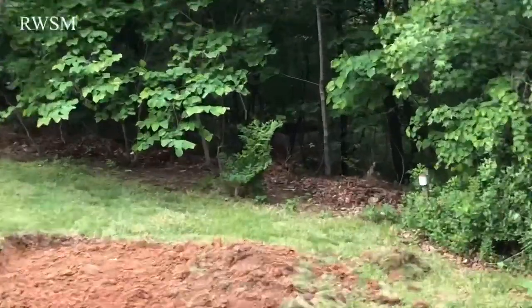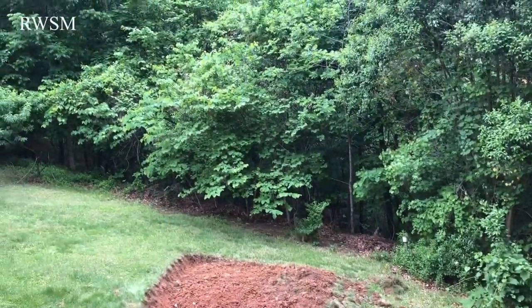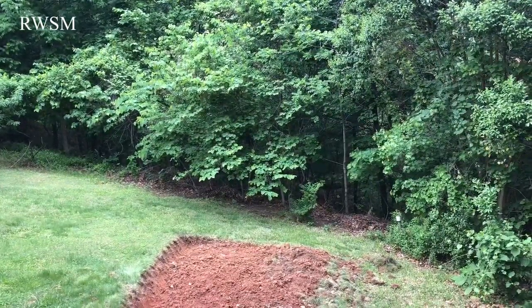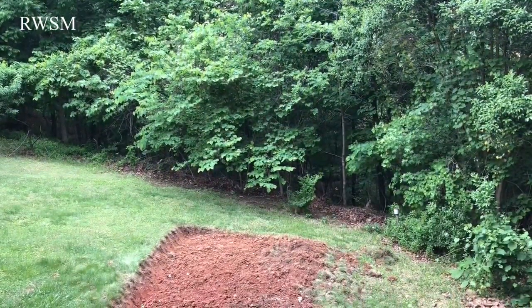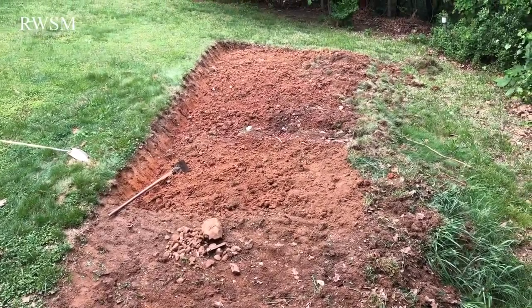We've got water here — shrimp creek. I will buy a pump and take water from over there, from the creek, and then pipe it over to feed all the plants here.